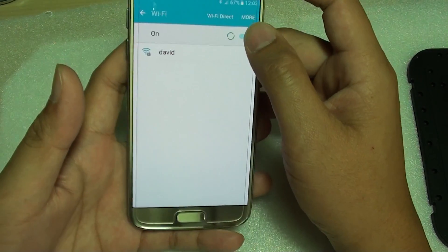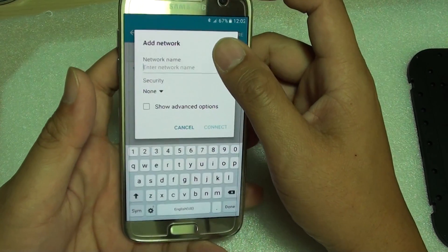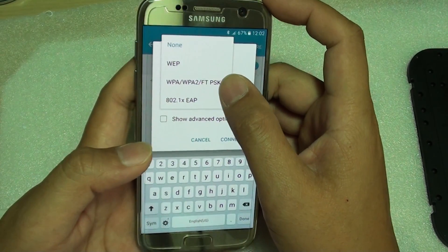Then tap on Wi-Fi, and from here tap on More, then tap on Add Network. Here, if you know the network name you can just put it in, along with the security type for that network.